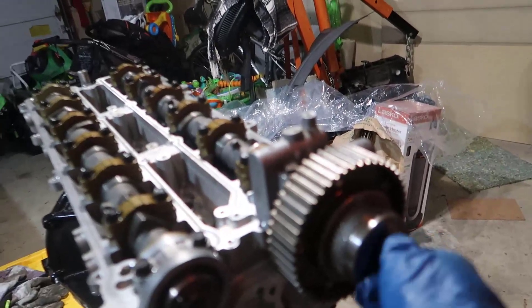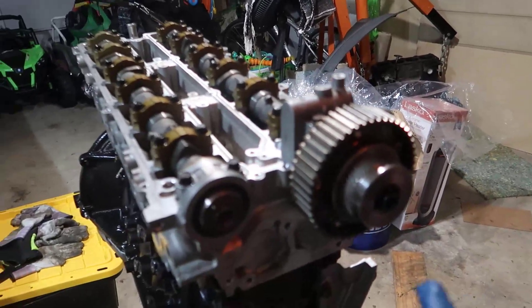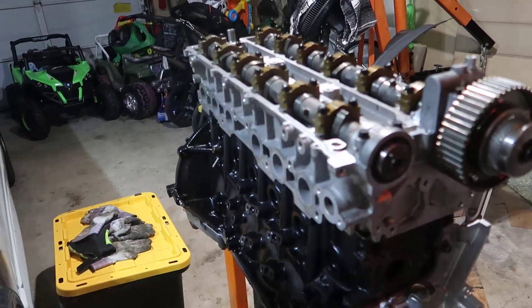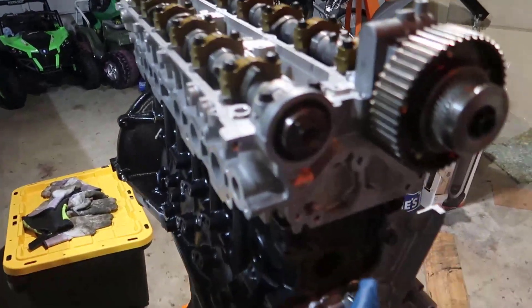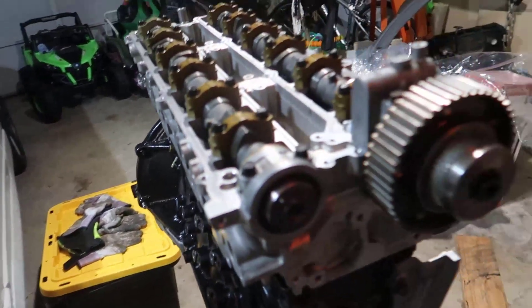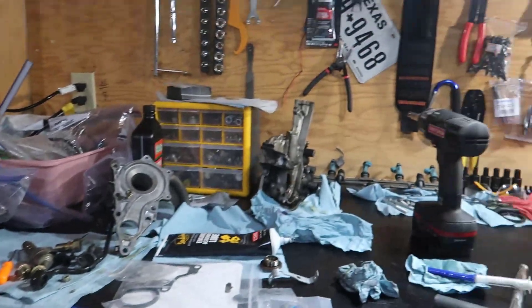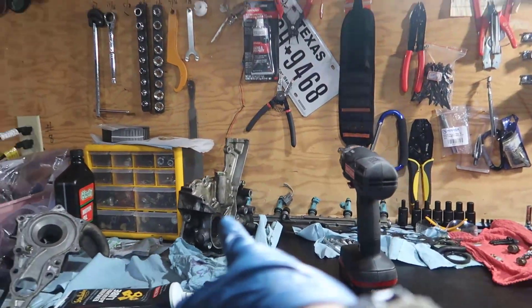We made excellent progress today. I just put the VVTI sprocket in there but it's not tight yet — we'll install that properly next video when I put the water pump, which will probably fill up this hole. The bench is way cleaner now. I'm not sure whether to throw the old oil pump away — I might keep it as a spare just in case something breaks.